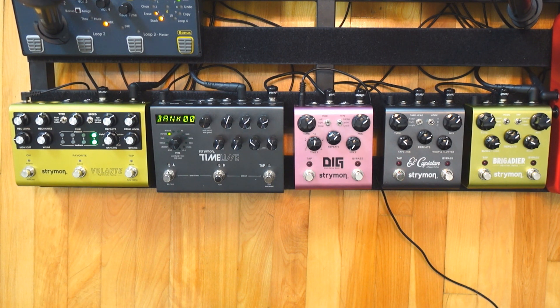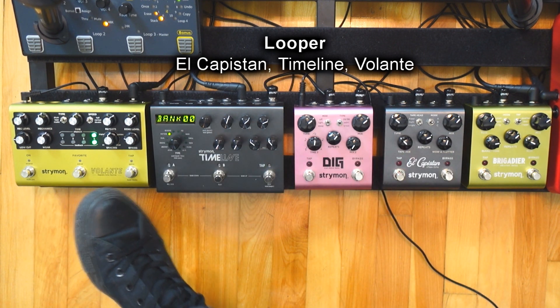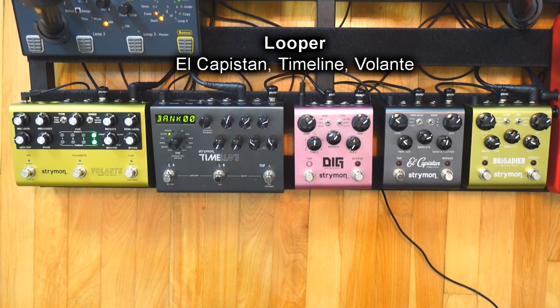But if you like the sound of Strymon, you should not care about whether the pedals are digital or analog. It's just about liking the sounds. Another noteworthy difference is the loopers. The El Capistan, the Timeline, and the Volante have loopers built into them, and the Dig and the Brigadier don't have them. So if that's something important to you, you should consider it.